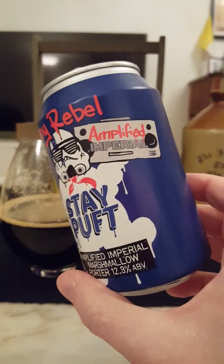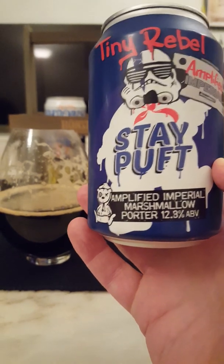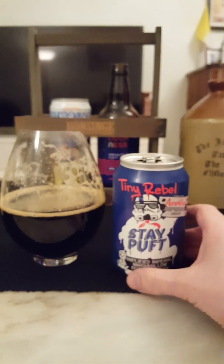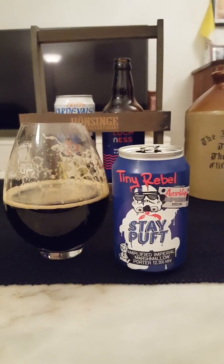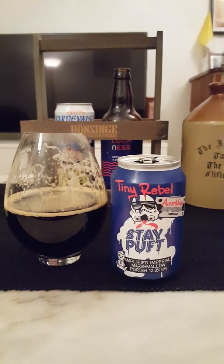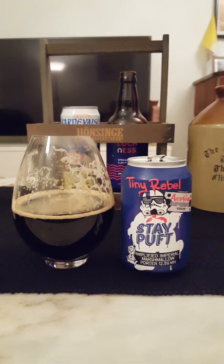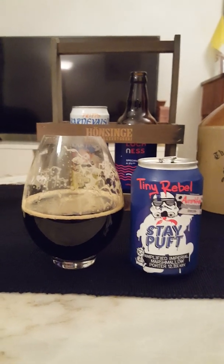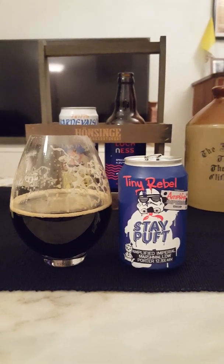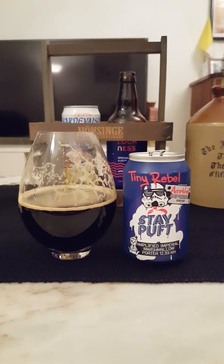I do love the artwork as well — pretty cool, nice colors. Am I impressed? Well yes, sir, I am. Finally a really really good offering from Tiny Rebel — I've been waiting for that. I really dig this one; it delivers, it has got all the traits that you would like in an imperial porter. It delivers the whole nine yards. I'm going to give it a big strong four out of five from the Side of Fanatic for Tiny Rebel's Stay Puffed Amplified Imperial Marshmallow Porter, 12.8% ABV. This is going to be a treat. Thanks for watching, guys — see you next time.